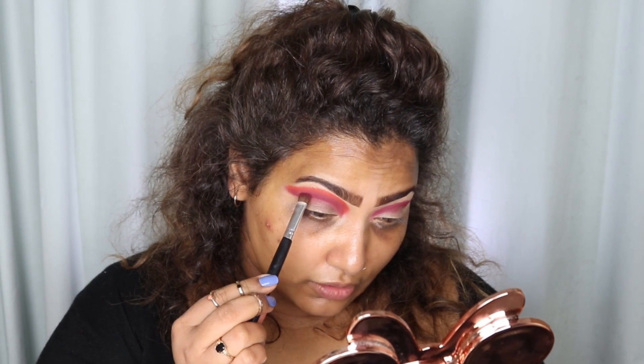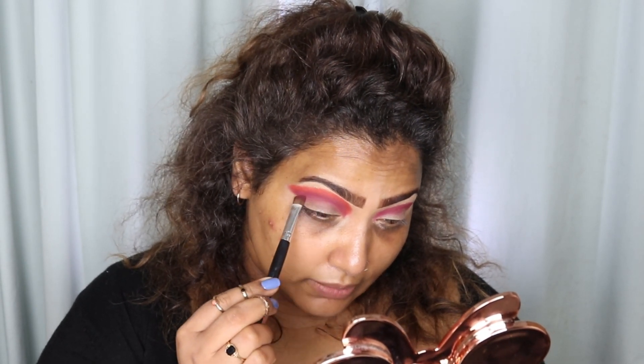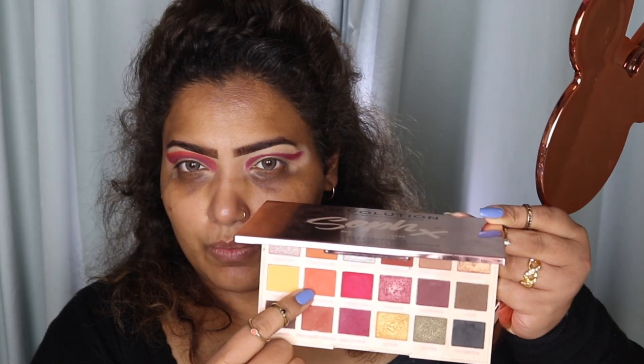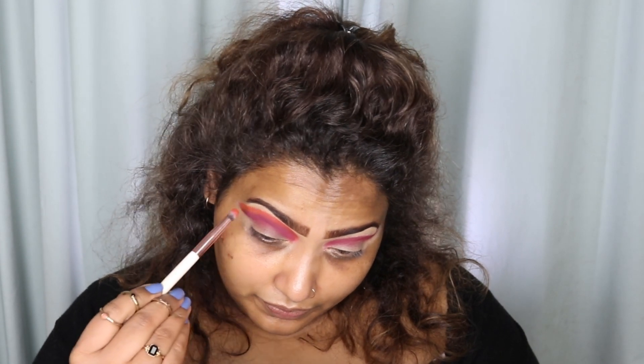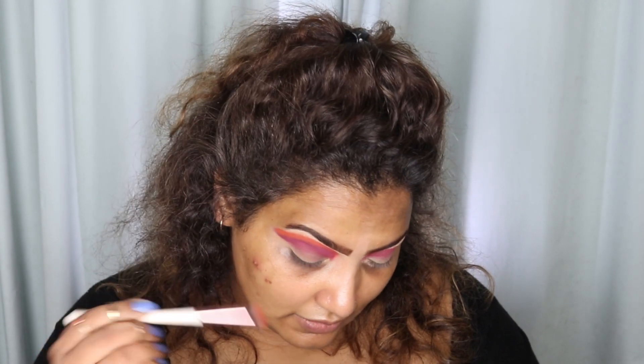Now I'm going to darken the first shade, taking the same shade on my brush and going over where I want to cut my crease. It's a bit dark, so I want a bit lighter — I'm going back to my Soph Carnival palette and there is a shade called Sweet and Sour. See, that has made a difference!